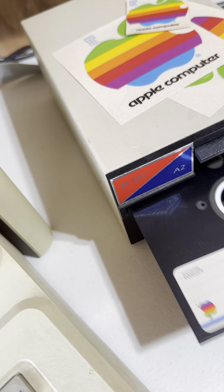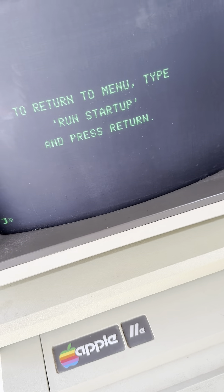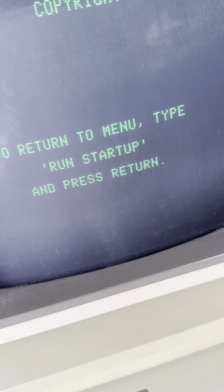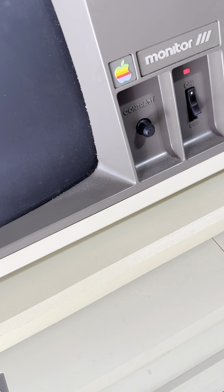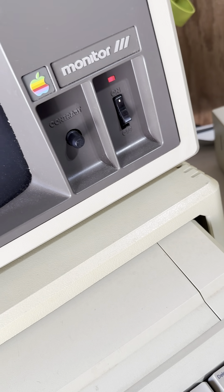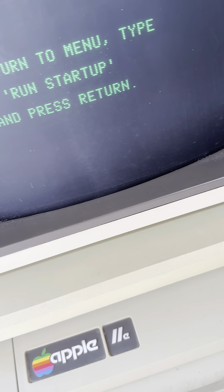What's this one? I have no idea. Put that in, see if that changes the screen. Hit enter maybe. Nope, I don't know how I'm doing. Press 'run startup' — I think it still wants me to run startup on that one. Let's see, let's give it a whirl. Return to menu — where's menu?